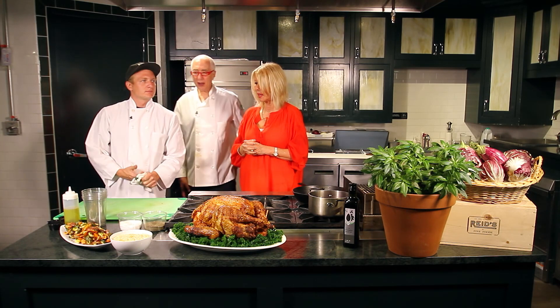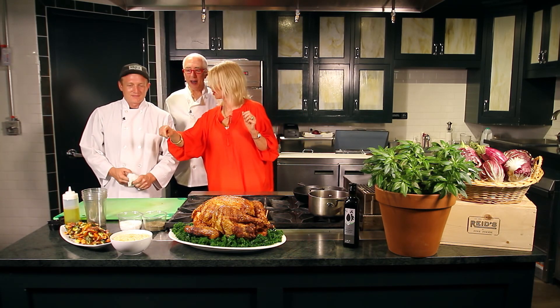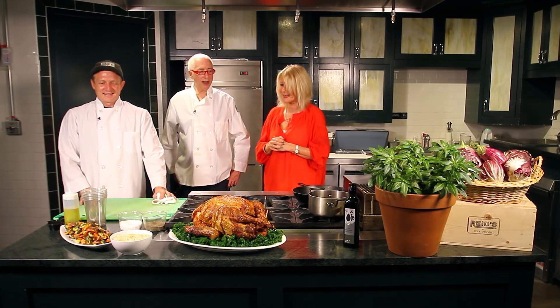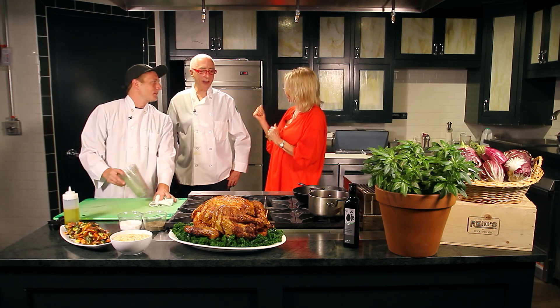That looks divine. I feel like I want to grab one of the Brussels sprouts and dip it in the gravy. That's unbelievable. So our next dish is the rice — we'll see you guys.